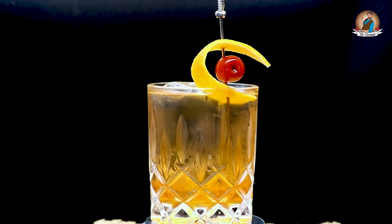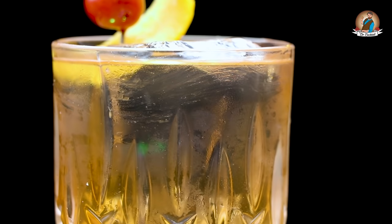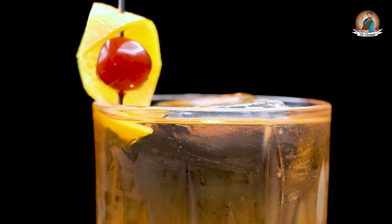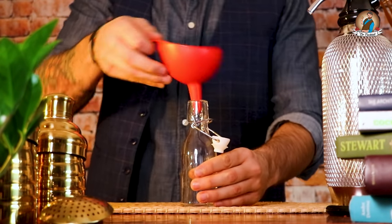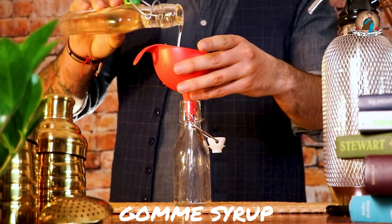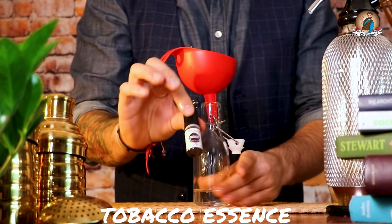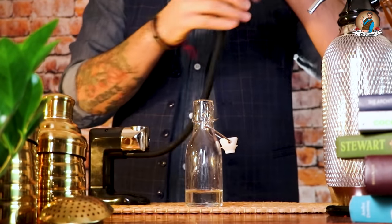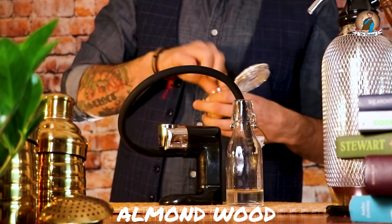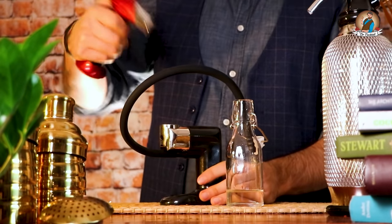For the tobacco syrup, we need gum syrup and tobacco essence — three or four drops should do the job. Now let's get the smoking gun and add some almond wood chips. Add some more tobacco essence to it and let's fire it up.